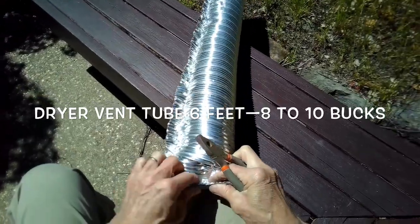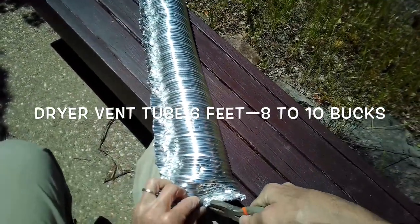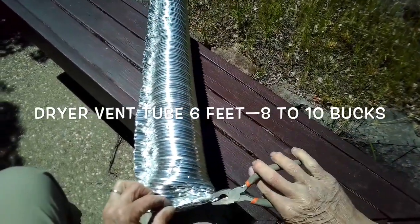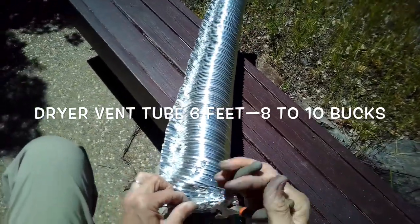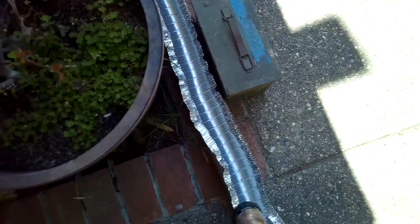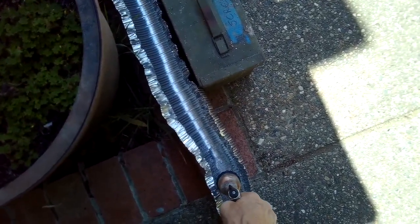I'm folding it over on itself, and one thing I'll have to figure out is some way to keep this vertical — some way to support it. I want to see if it'll hold water now. I've got it suspended here between two things. I'll add a little water in here and see if we get any leaks.